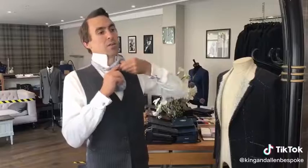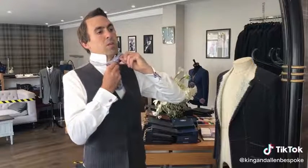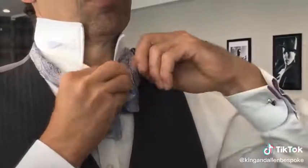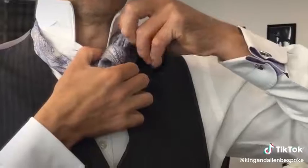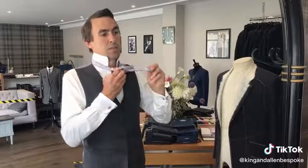You're going to flip the knot over and find your little loop from before — you might need to loosen it a bit with your finger. Then we're just going to pop that through the loop there, tightening as we go.